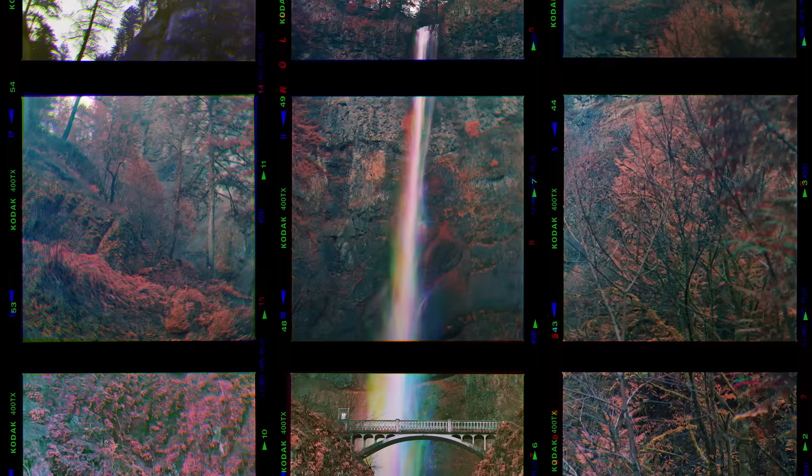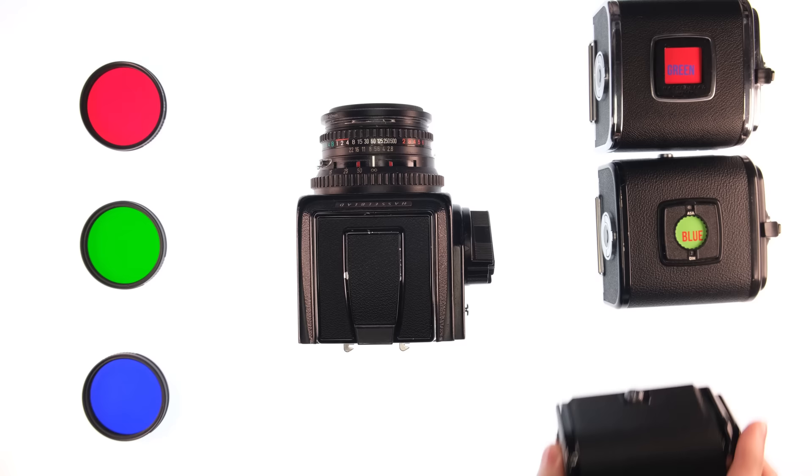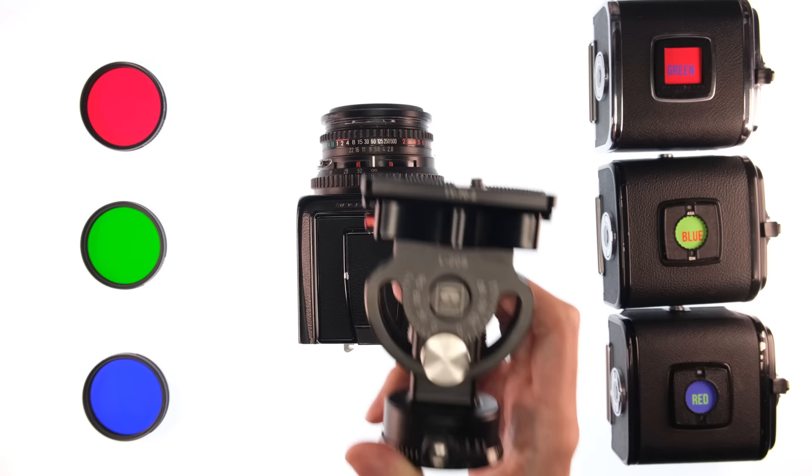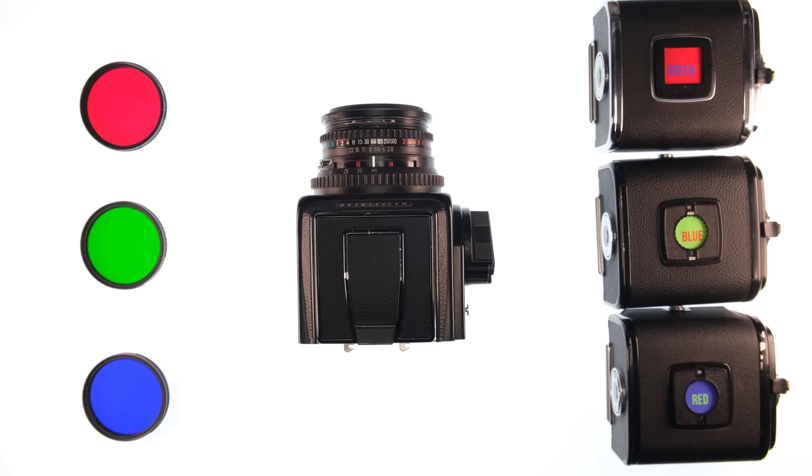There are quite a few issues with this. First, let's talk about the shooting process. Here are the relevant pieces of gear: I have my trichrome filters, I use a camera with interchangeable backs — in this case a Hasselblad 500cm. I have three backs, one for the red, green, and blue channels. I use a tripod, but more importantly a simple two-way tripod head with degree markings on both the pan and tilt. A panoramic head would have been better, but I don't have one because of money. For me, this doesn't have to be too precise, so this is fine.